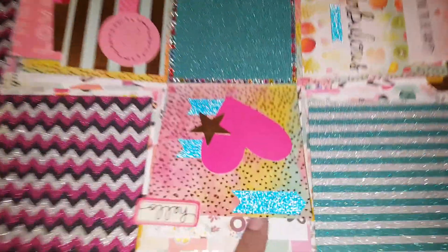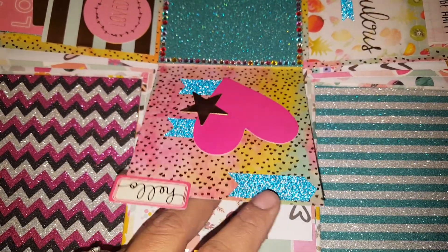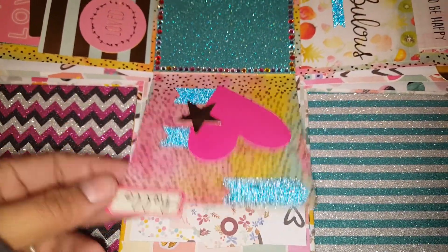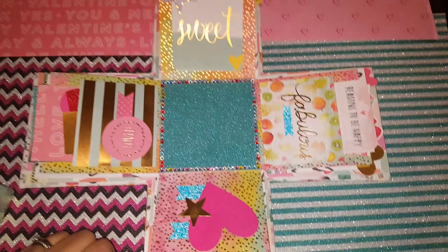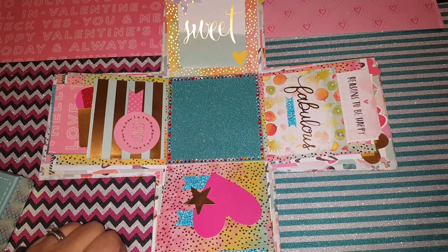And then this glitter washi — oh my gosh, look, it looks like it has actual lights because of the light source. So pretty! Okay guys, this was a cute and quick video about what I've made.